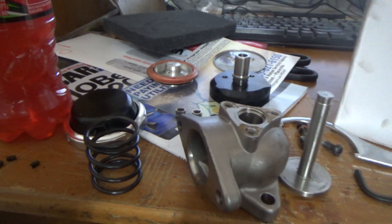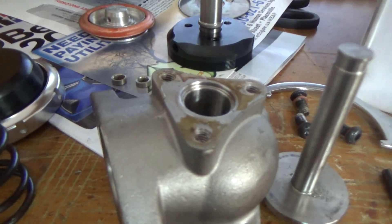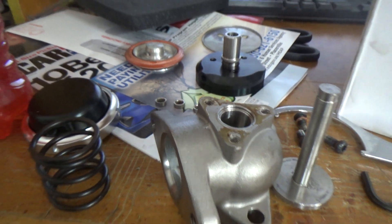You've seen the basics of the wastegate. Go ahead and lock tight all your bolts and put this thing back together.